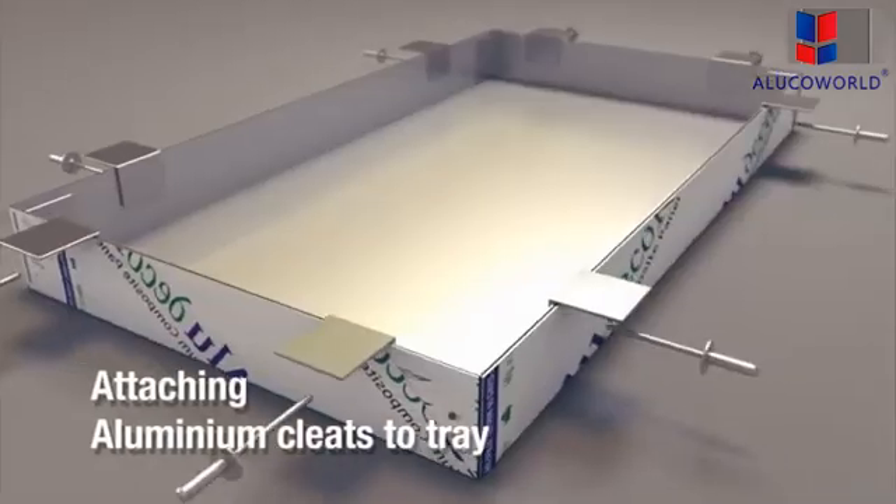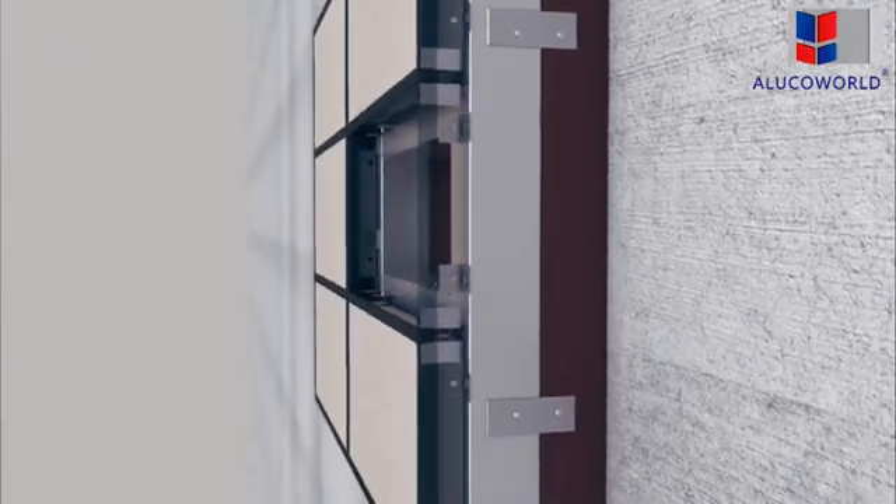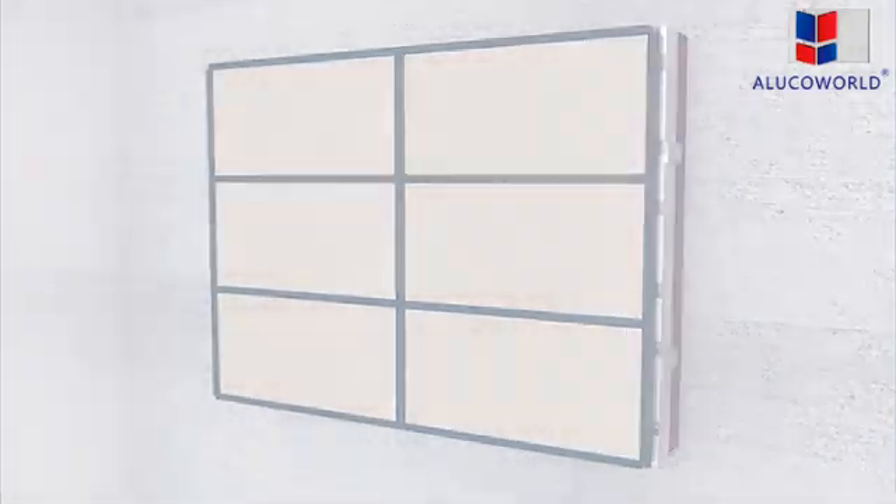Aluminium cleats are fixed to the tray with pop rivets. On the other side of the board, you can see the rivets.